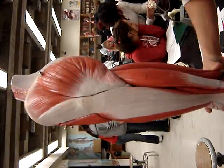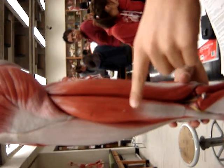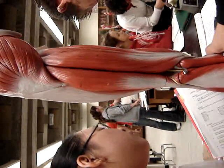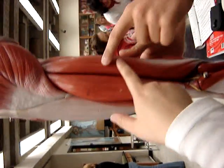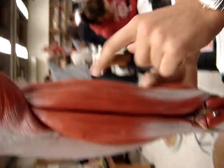And biceps femoris — this is that one. Biceps femoris, wasn't it both of them? This one is biceps femoris, and then this is semitendinosus, and this is semimembranosus. Femoris, tendinosus, and membranous. I thought this was semitendinosus.